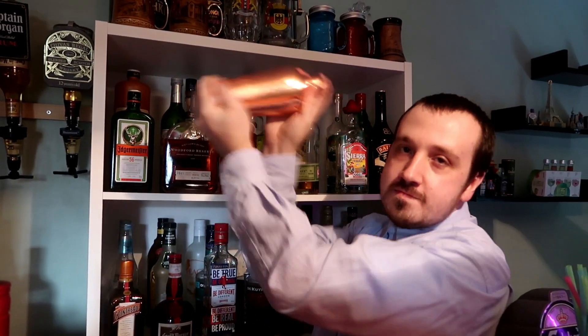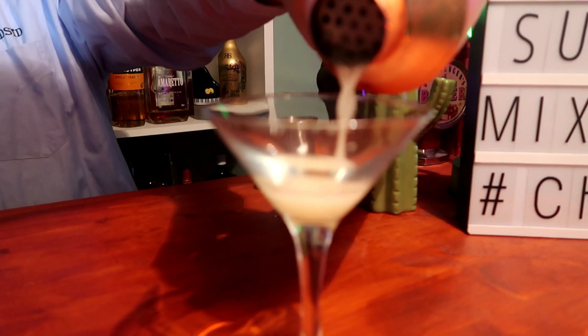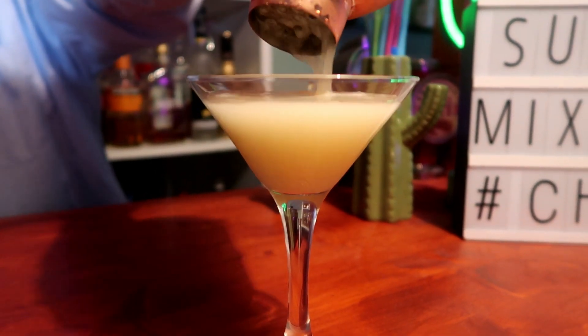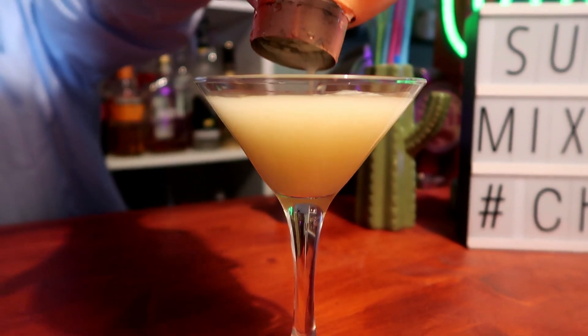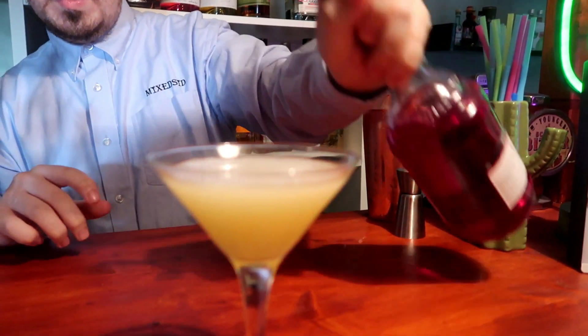Shake for a good 10 seconds to get this cocktail nice and chilled. Put the lid on and shake. This cocktail also gets a dash of grenadine — just a dash — which should settle at the bottom.